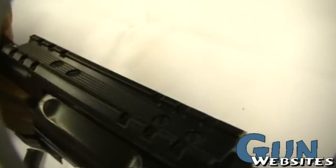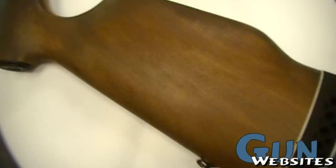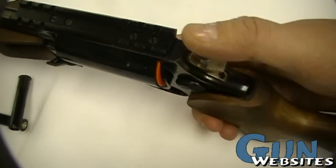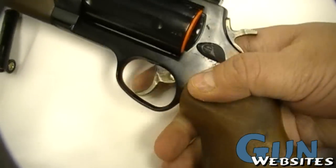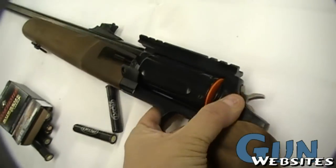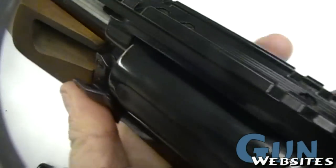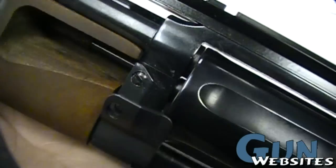Comes with this rail — you can take that off if you don't want it with those screws. Nice hardwood stock and foregrip. It's basically a Judge from here to here. The release works like normal. You'll notice there's a guard here so that if you put your hand out here, you don't get any of that blowback from between there.